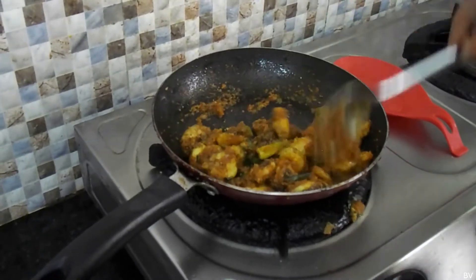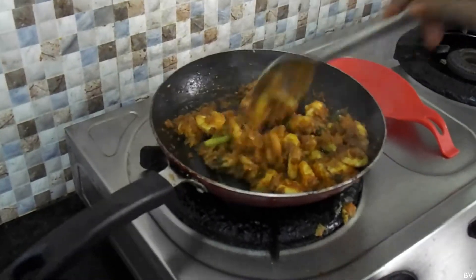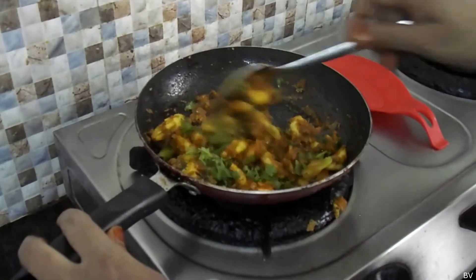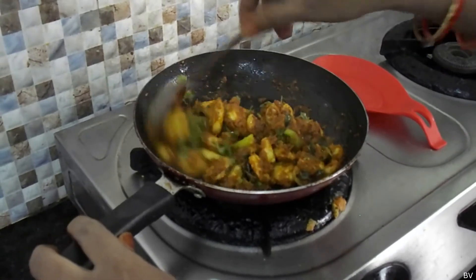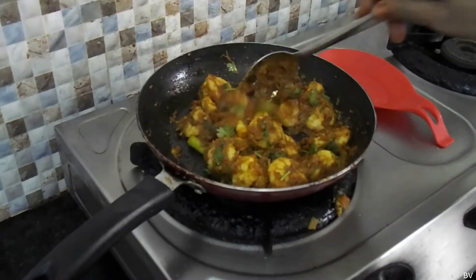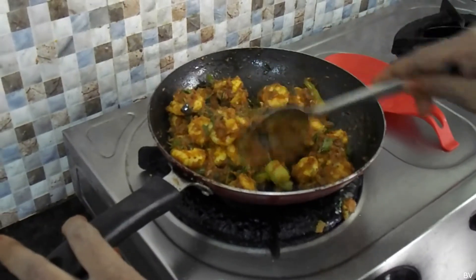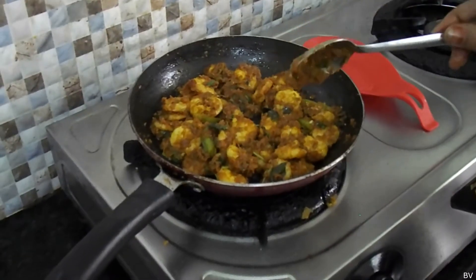Let's put the rice on it — the rice would be a bit too much paste. I will put a little bit of salt in the pan. Add 1-2 minutes and add a little bit of salt.